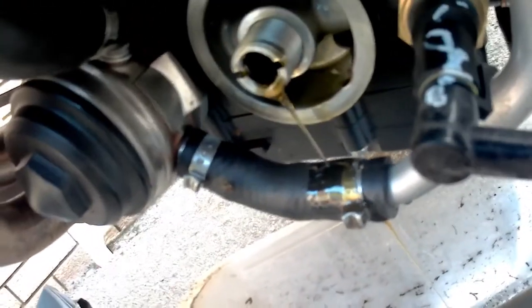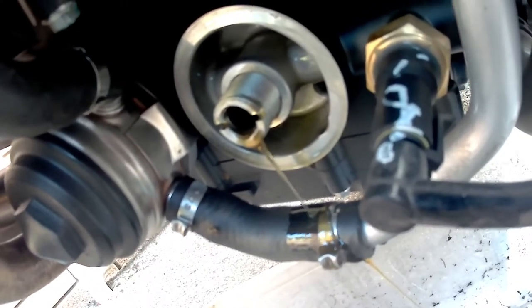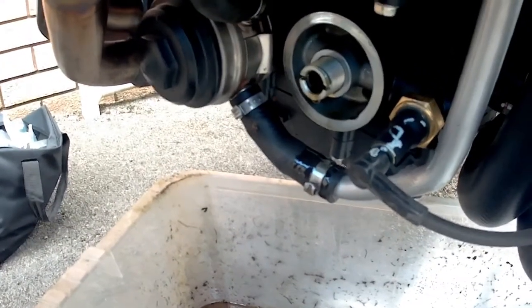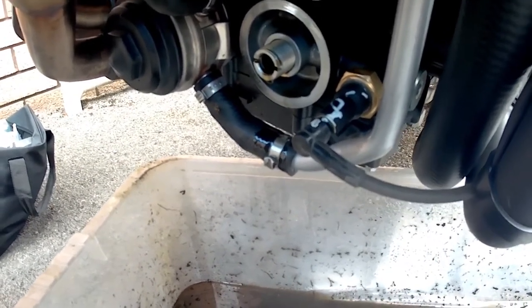As you can see, the oil that is coming out does look incredibly clean. The oil has now pretty much stopped dripping out of the oil filter housing, so I can get the new oil filter and put that in.